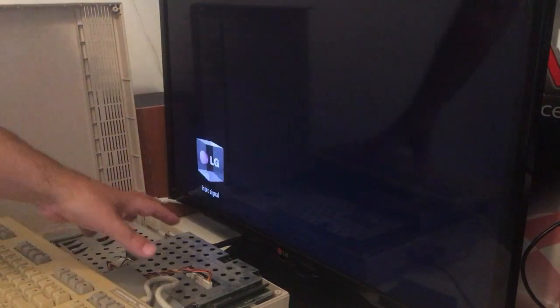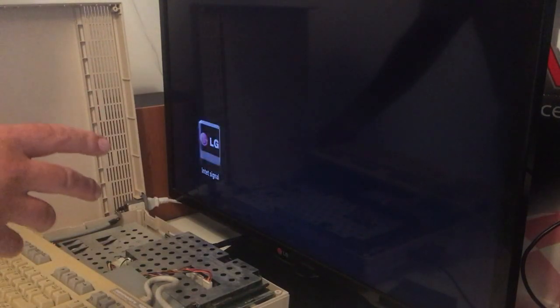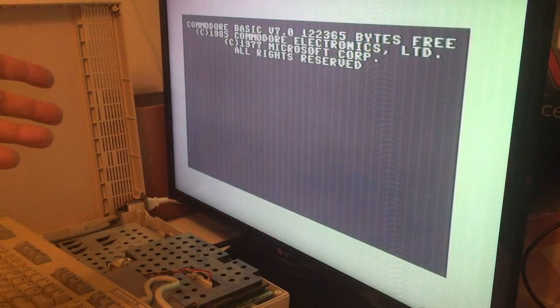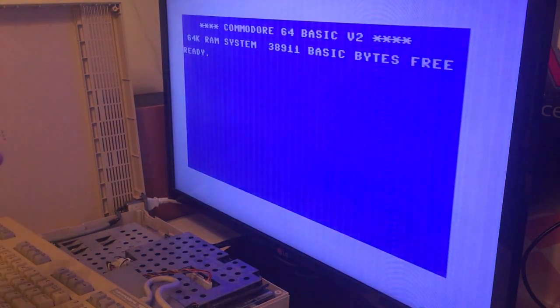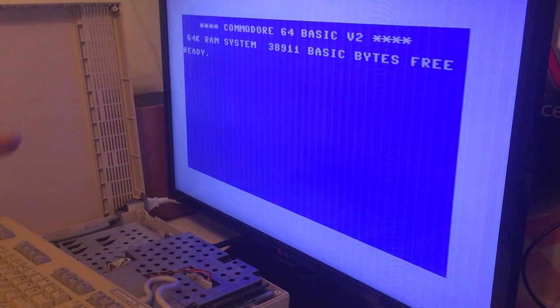Everything is reassembled and ready to be turned on. Three, two, one — don't blow up! We have a picture, the drive is running, the keyboard is working! How cool is this? Let's put on my 1541 Ultimate and check it out.